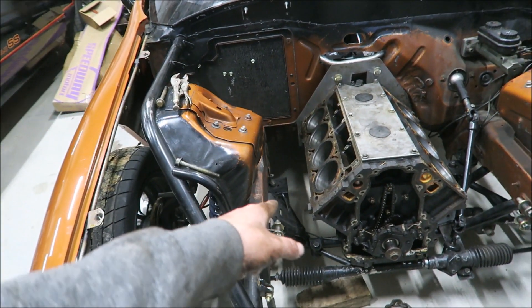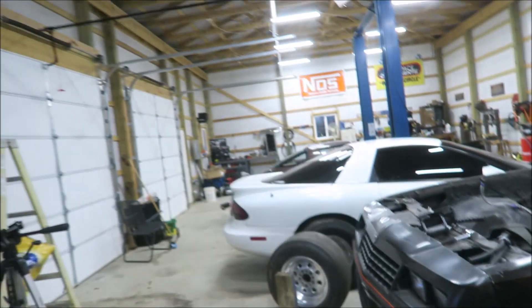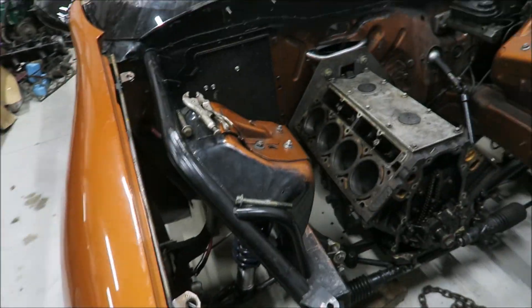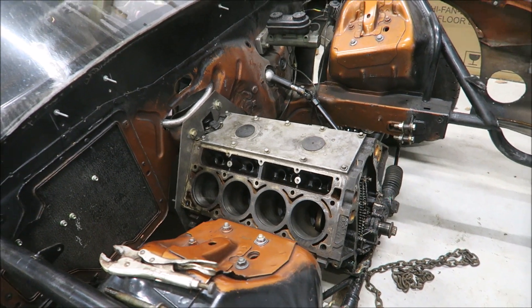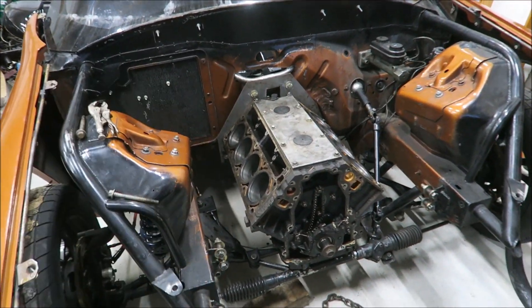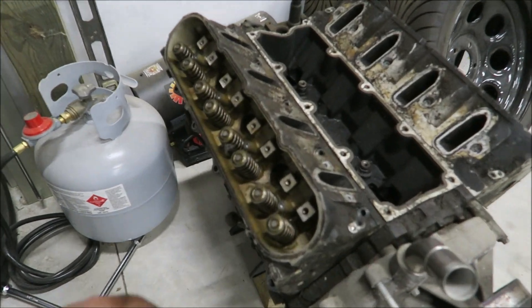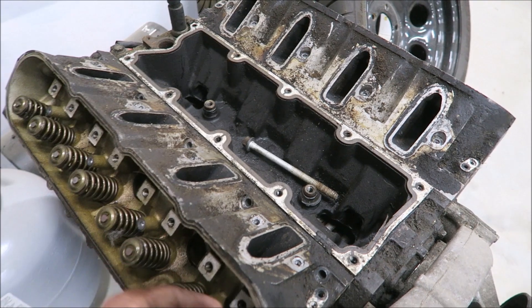I just noticed this side doesn't have the dowels for the head — I can steal some out of the 6.0 over there. So what I'm gonna do now is set the heads on it, and I've got a set of truck manifolds I'm gonna try just out of curiosity. I know it's not pretty but those truck manifolds can support a lot of power — easily four digits — so I'm gonna try them just to see if they fit.